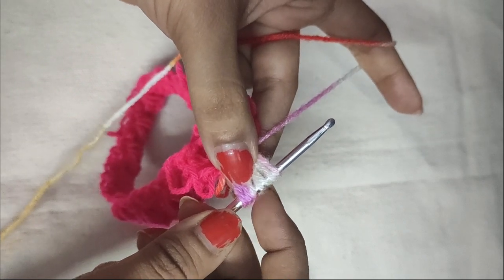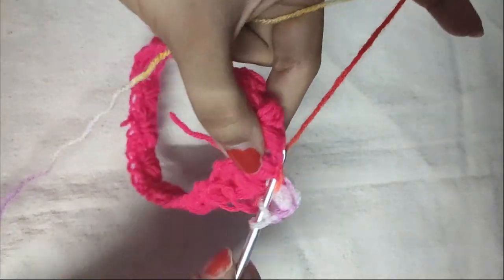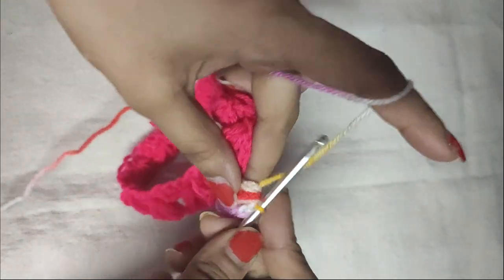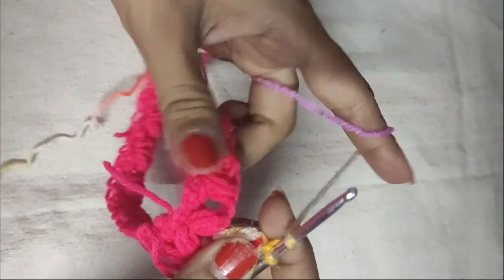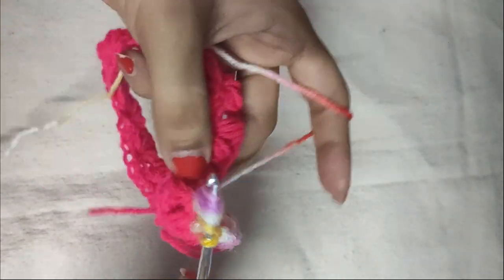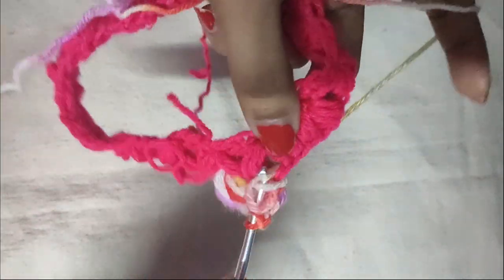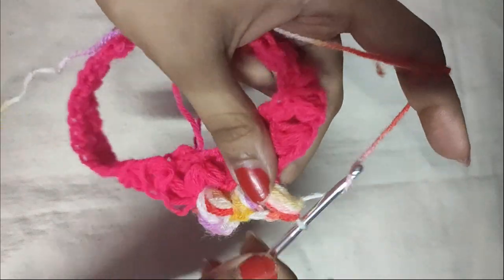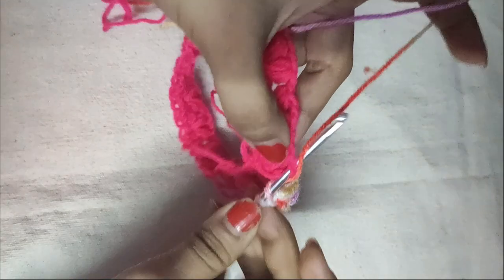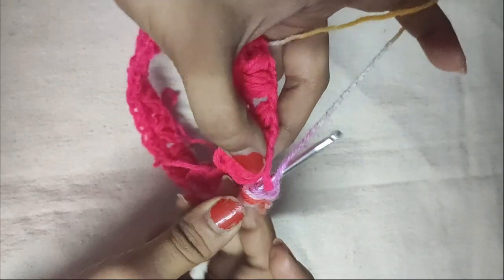The first puff is done — there are seven loops on your hook. Pull the yarn through all seven loops, do a chain 1 to secure it, another chain 1 for the space, then do another puff stitch in the same V-stitch space. Pull the yarn through all seven loops and do a chain 1 to secure it. Then yarn over, and in the next V-stitch space do another puff V-stitch. Yarn over, insert your hook in the next V-stitch space, pull the yarn through it, yarn over again, insert your hook in the same space, and pull the yarn through it.